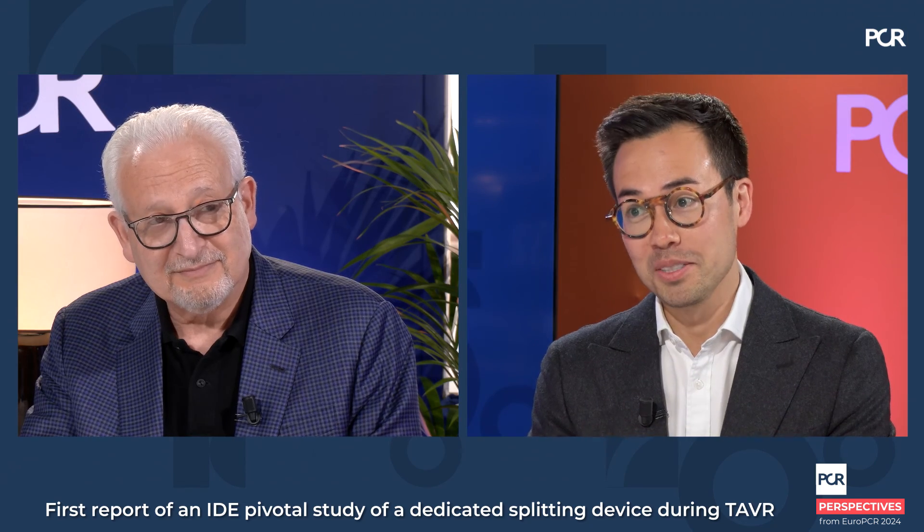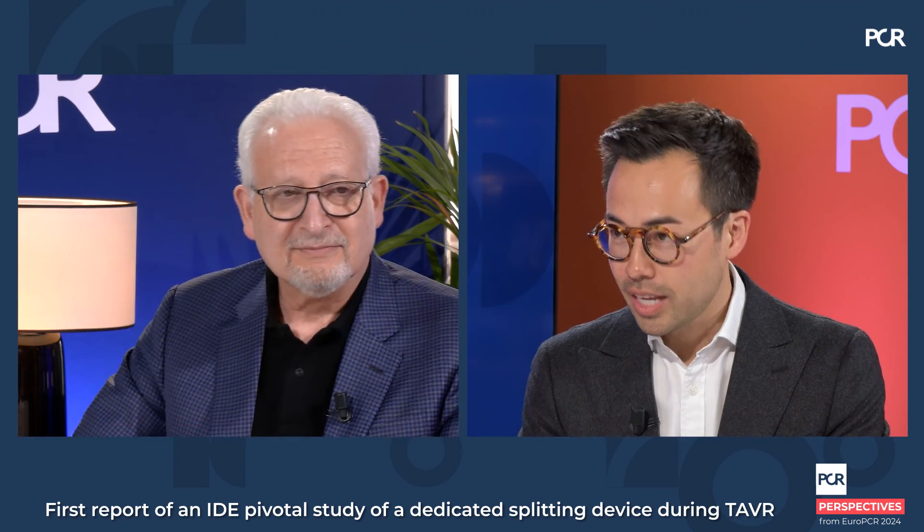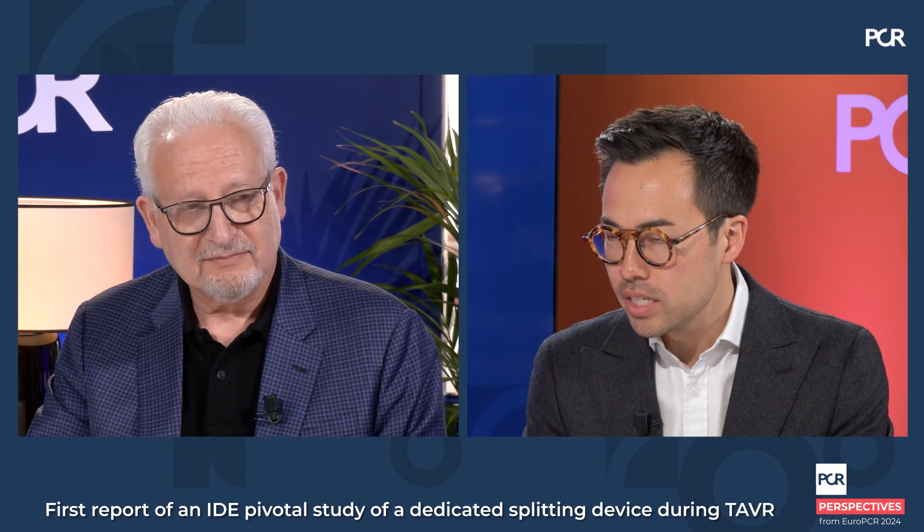Hello and welcome to EuroPCR 2024. I'm Chris Cook and I'm delighted to be joined here in the studio with Marty Leon. We're going to be talking about the pivotal study data from the Shortcut dedicated leaflet splitting device. There's a lot of buzz about this technique and specifically about this device. Can you tell us a bit more about the unmet clinical need for leaflet splitting during TAVR?